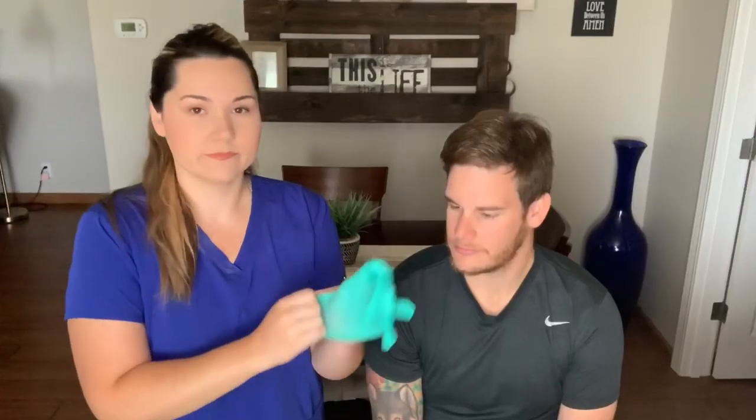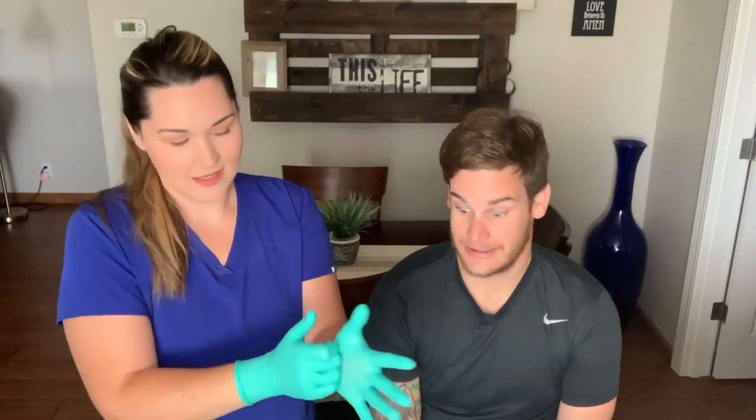All right, so we're back — it's impression time! My husband here is going to be my patient, and hopefully he's not going to throw up on me, which does happen.